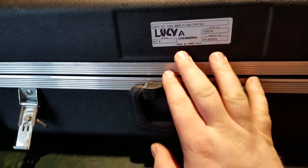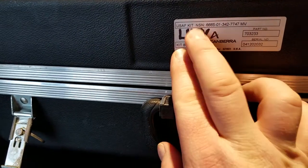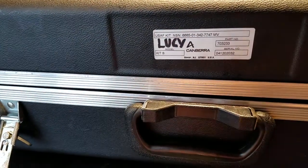I got this on eBay for about 200 bucks. It's the Kit B, and it was formerly apparently owned by the United States Air Force.